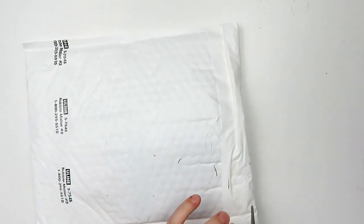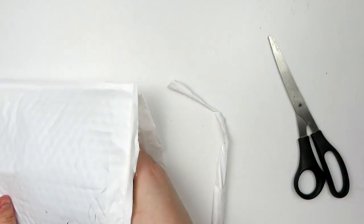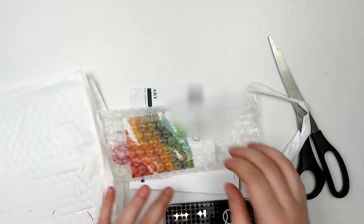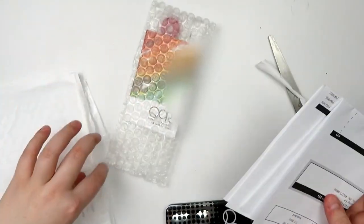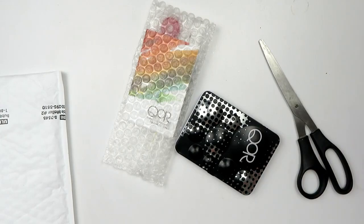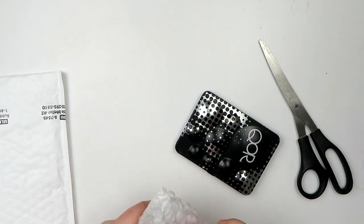This apparently got thrown in the grass. So it came with the watercolors, some info, a paintbrush, and a packing slip. It makes the unboxing a lot quicker but let's get the stuff out of this bubble wrap.